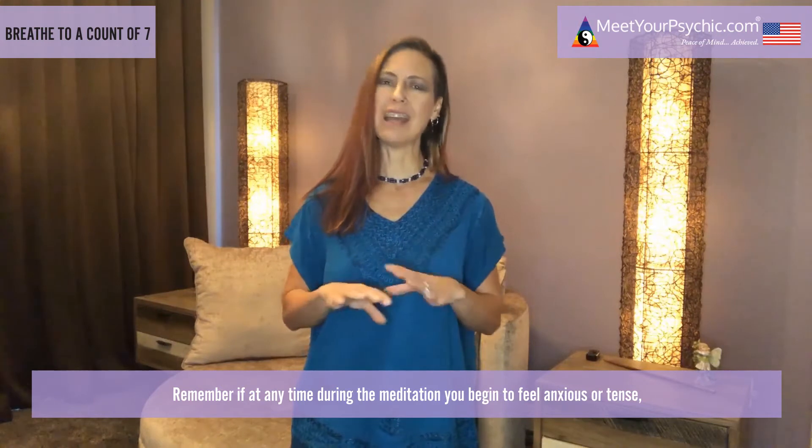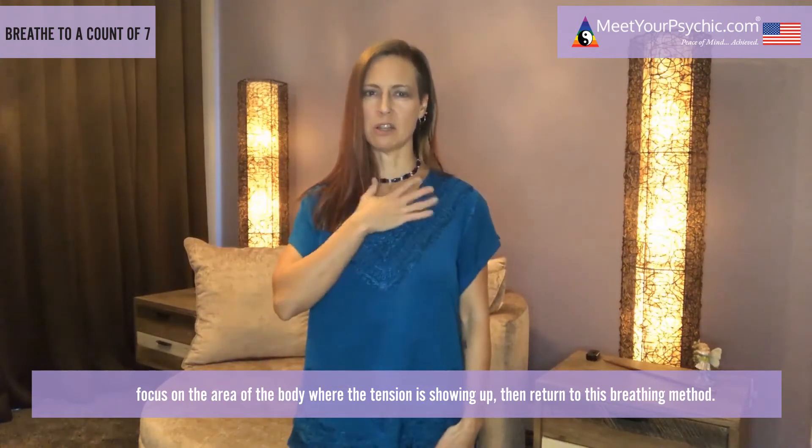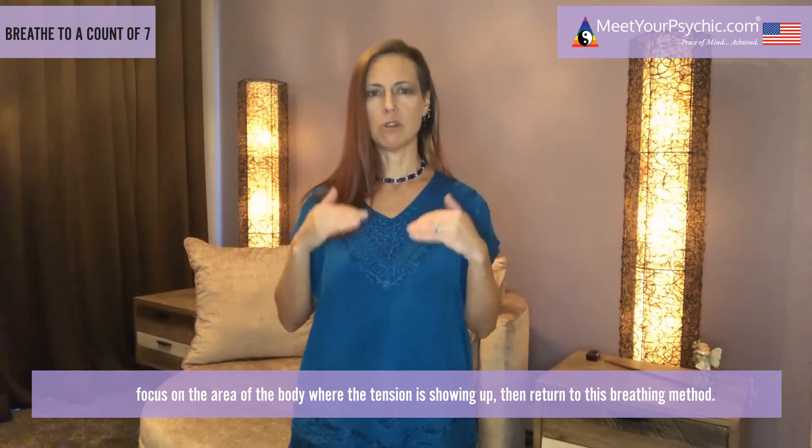Remember, if at any time during this meditation you begin to feel anxious or tense, focus on the area of your body where the tension is showing up, and then return to this breathing method. Now return to your nasal breathing.